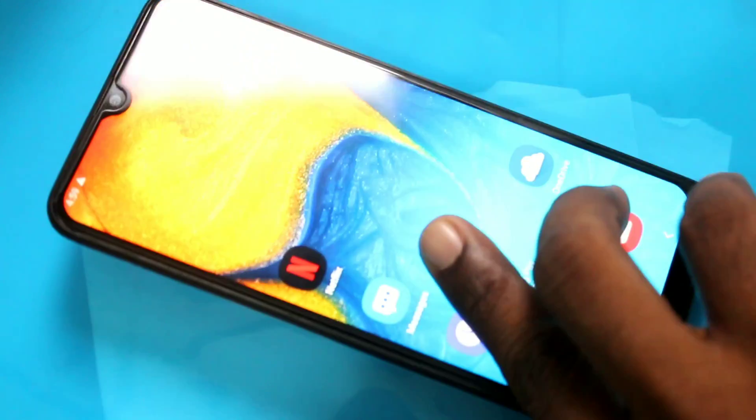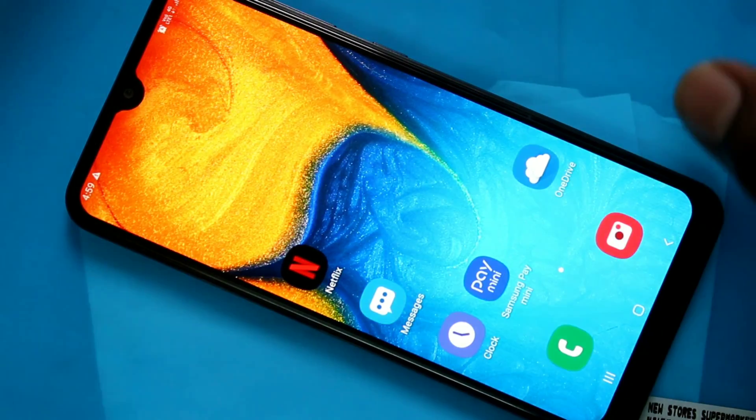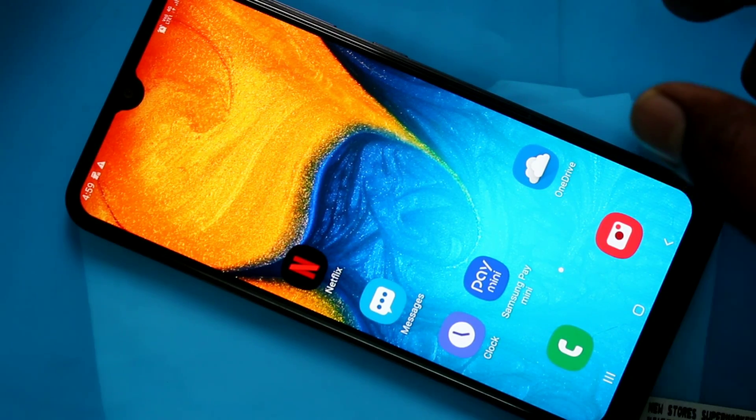Hello friends, welcome to FAMSTACK. This is Samsung Galaxy A20 Smartphone. In this video we will learn how you can do a hard reset or factory reset on the Samsung Galaxy A20 Smartphone.